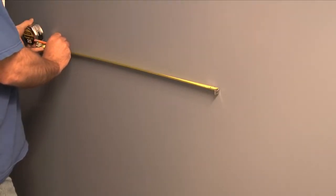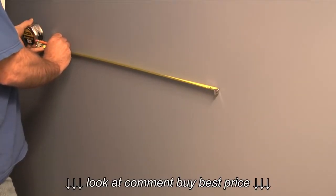This is the most important step. If your marks aren't accurate, the assembled tile bar won't attach to the mounting brackets.